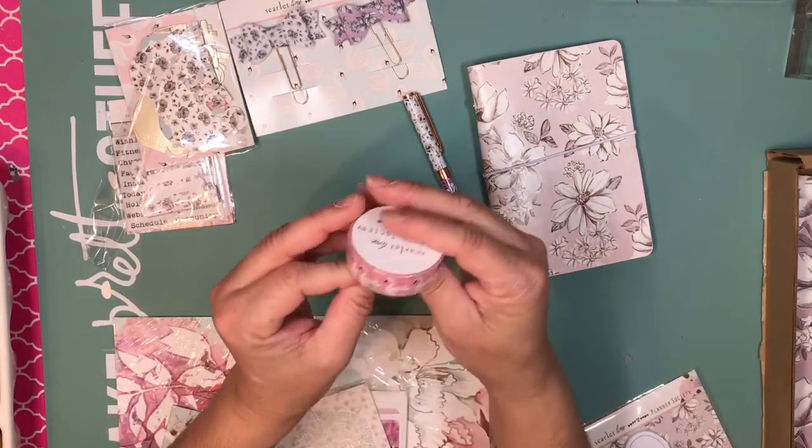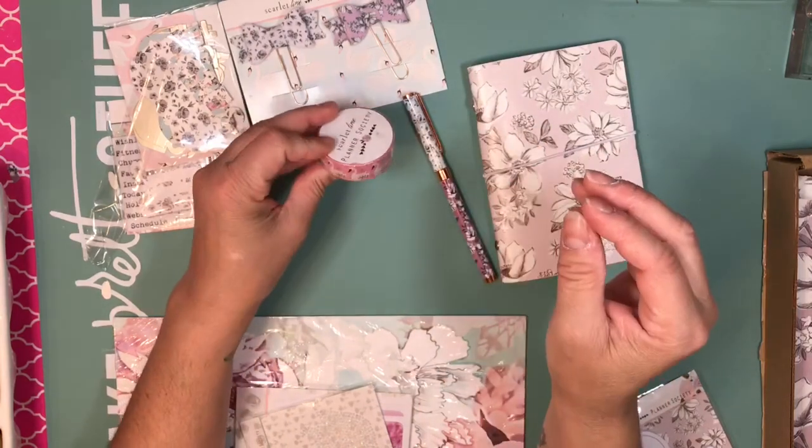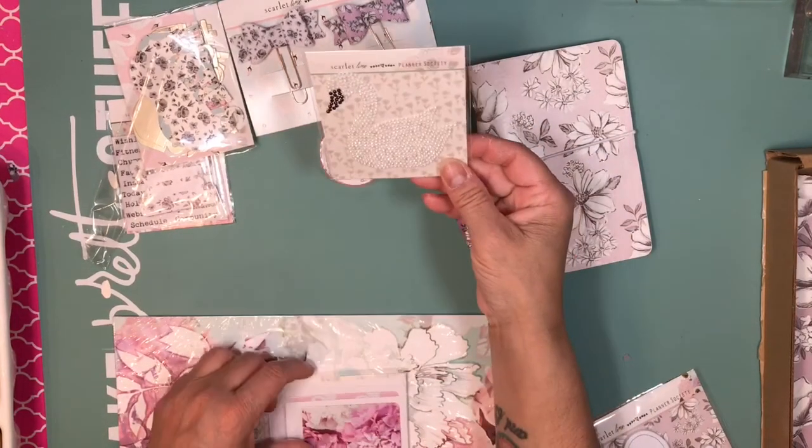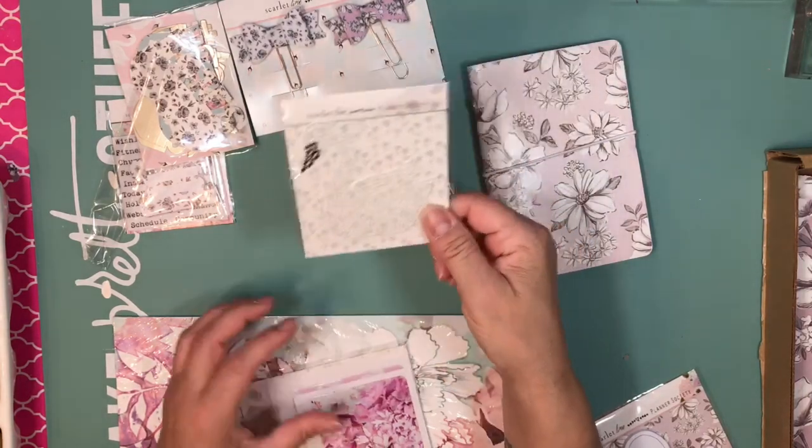Then we got this beautiful washi tape — it's swans! Then we have a swan applicate sticker.